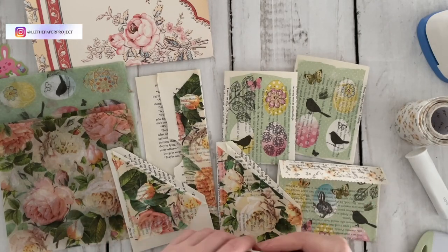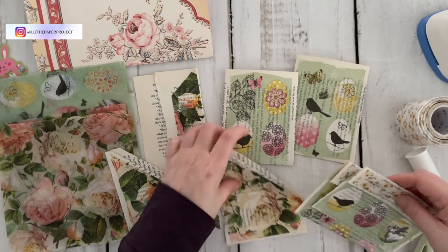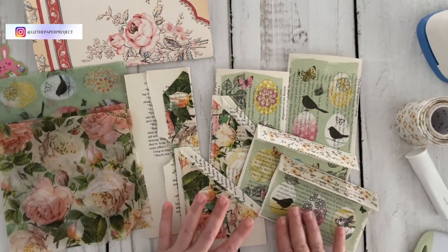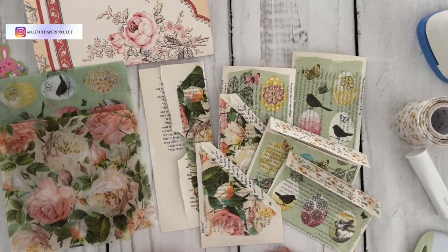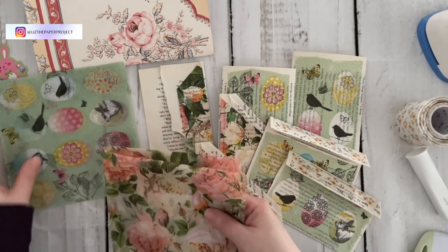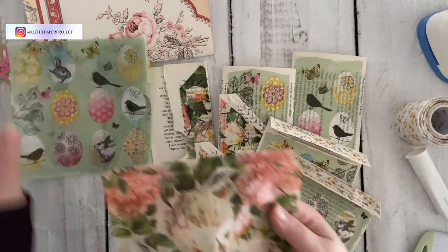Hi friends, it's Liz here. Thank you for joining me today. I have some really fun projects that I wanted to share with you today. We will be making three different ephemera pieces made from book pages. I wanted to start using some of my book pages. I've got some napkins that have a really lovely spring theme which I wanted to also use up.